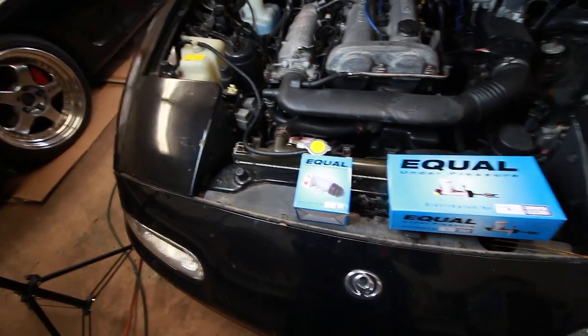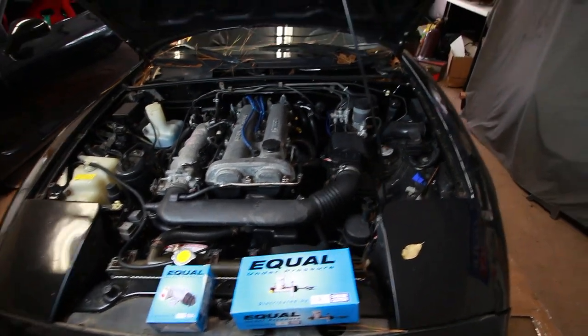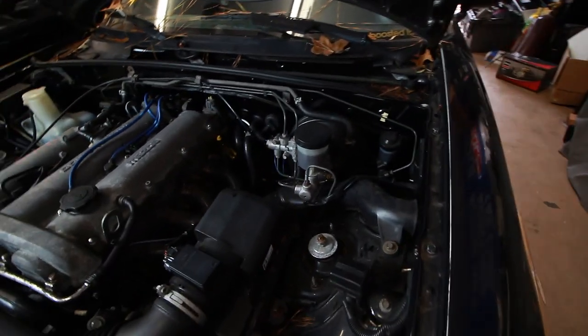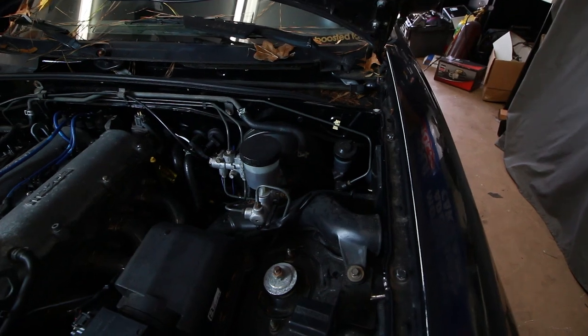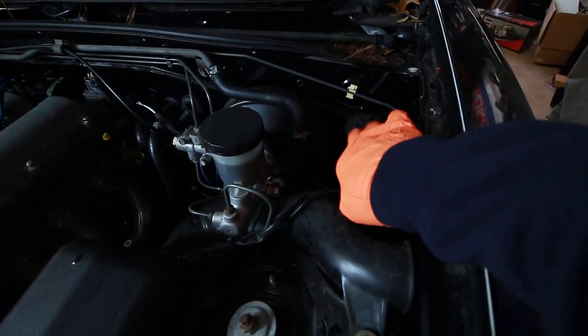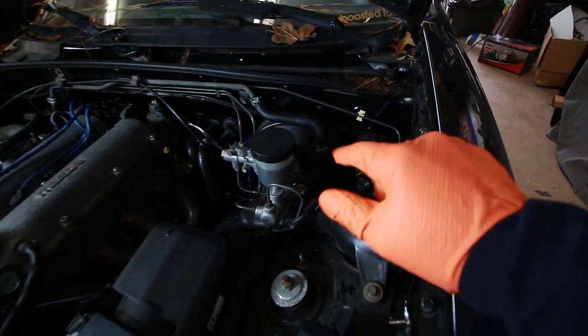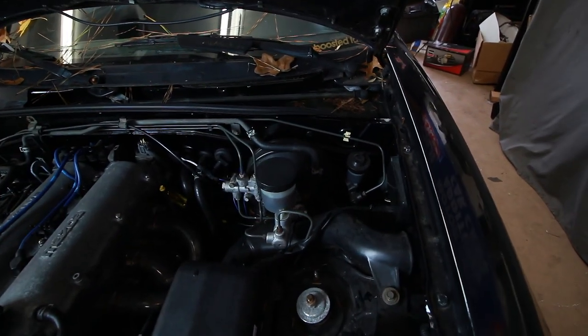Here are the replacement slave and master cylinders that we'll be installing today. Let's start by draining this old master cylinder of its fluid just so we don't make a mess when we remove it. It kind of looks like the brake master cylinder — it's a little smaller, and it's always to the right, so basically wherever the pedal is, that's where the cylinder will rest in the engine bay.